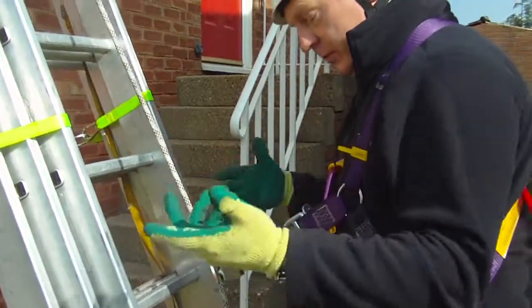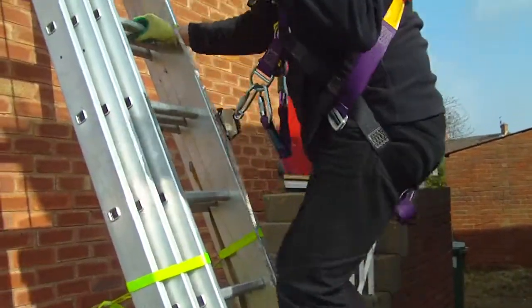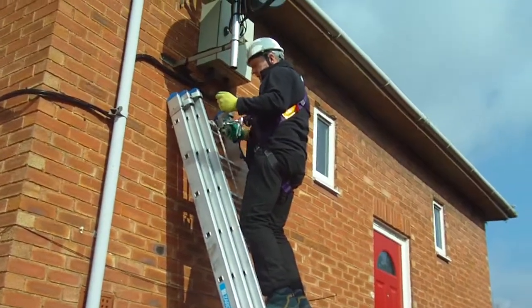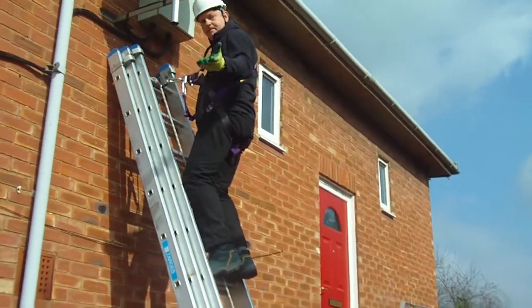So, I've got my three points of contact, I've got my bucket, my pail, my whatever in my hand, and I'm still maintaining three points of contact. Get to my work positioning, slide it up above me, and I can work away as before. That's level two.